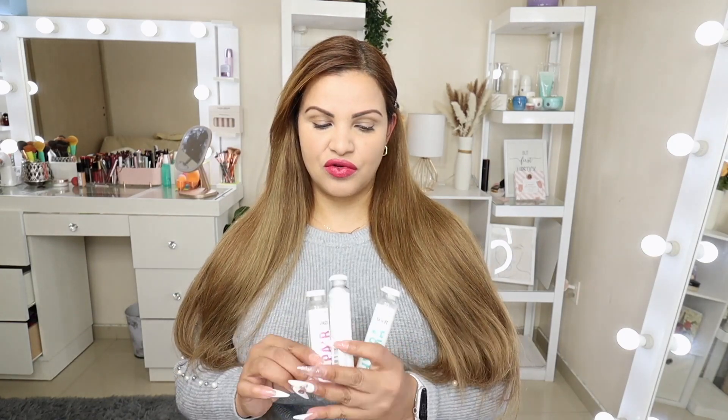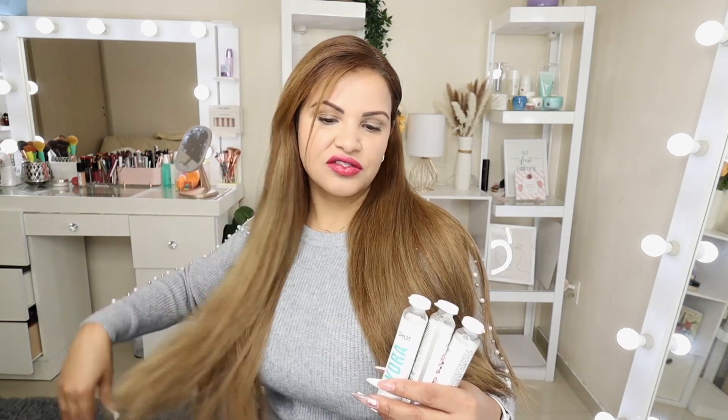Alright guys, so I washed and dried my hair and this is how it looks after using the hydra shot in my hair mask. The hair looks super soft, super shiny, super healthy! If you want to give any of these shots a try, I definitely highly recommend them because I love my results. I'm going to tag Nutri Professional in the description of this video. I've tried all their products and they have never disappointed me — big thumbs up to the shots!